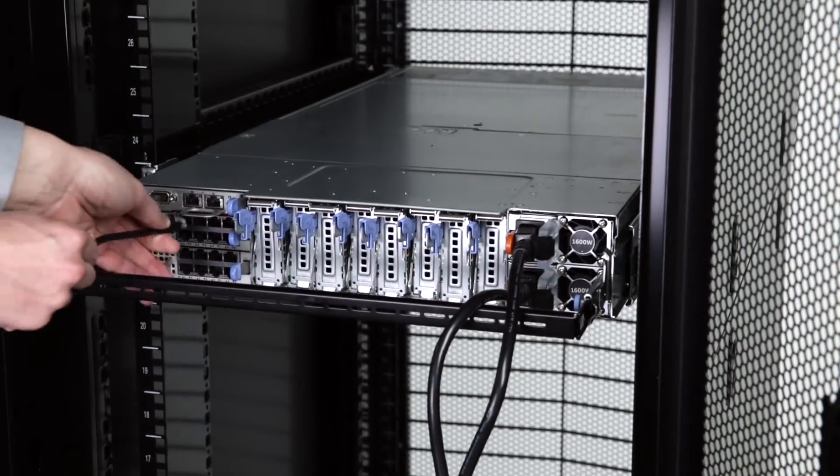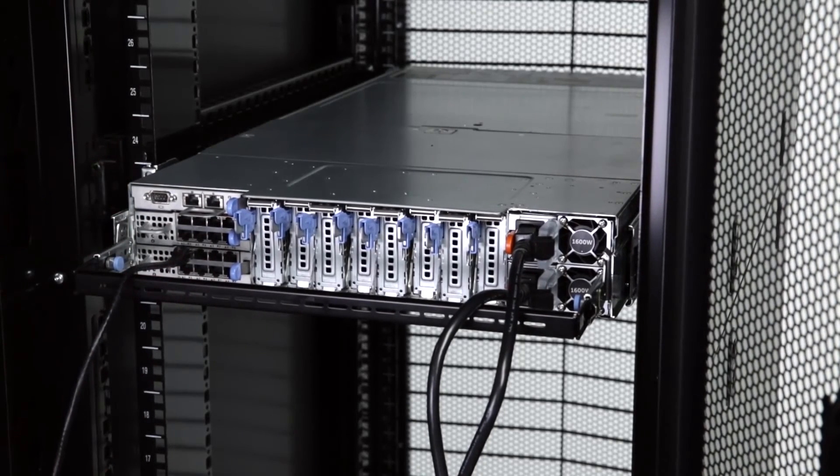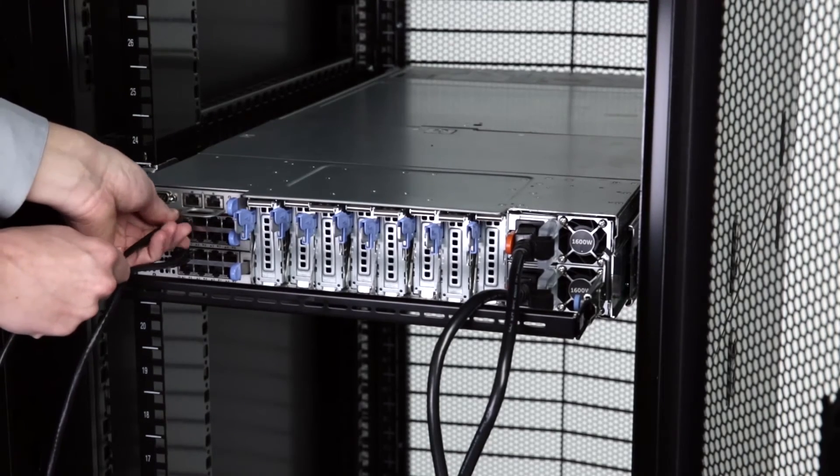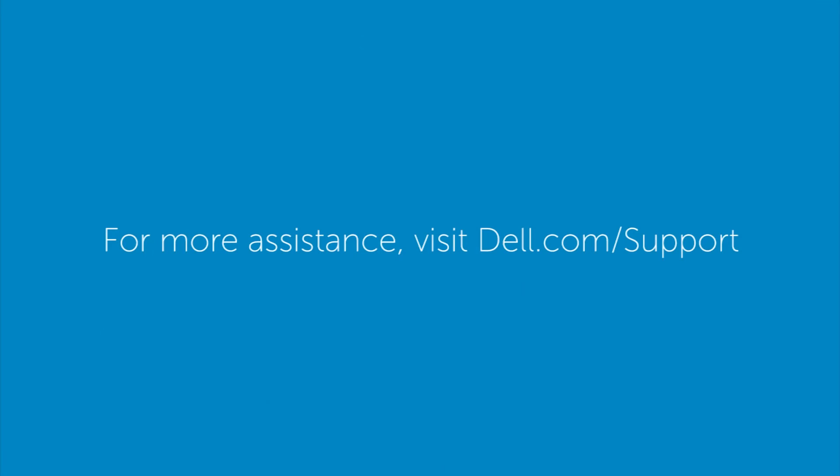And finally, plug in ethernet cables into the network ports. For more information, visit dell.com/support.